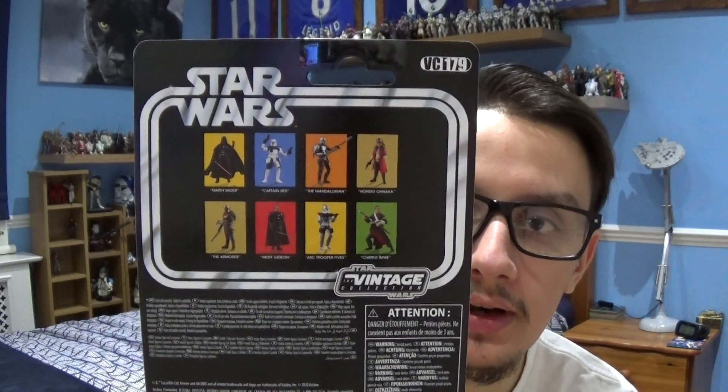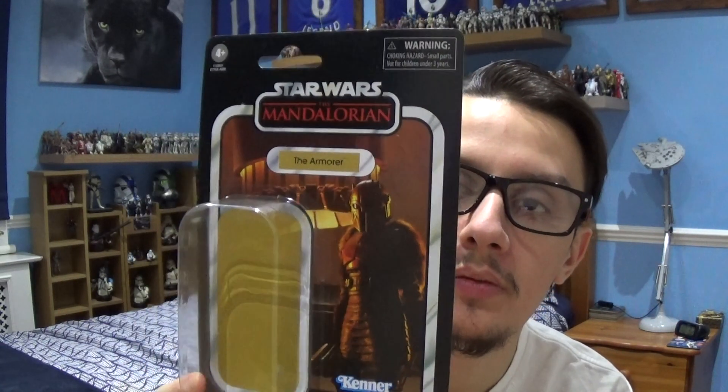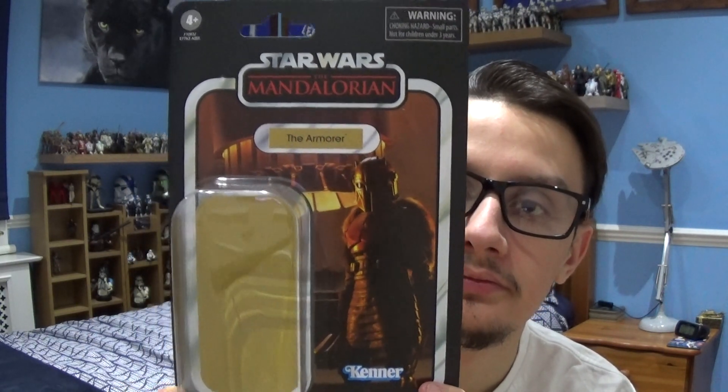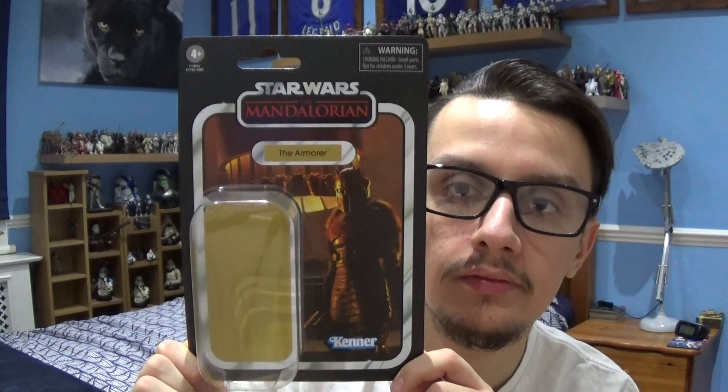A very cool packaging, as always, from Hasbro. So that's the packaging for the Armourer.